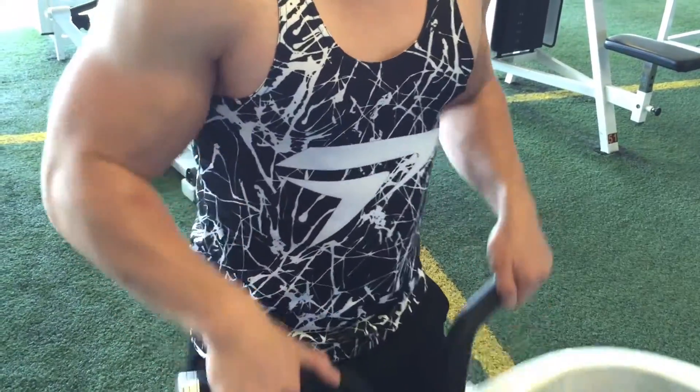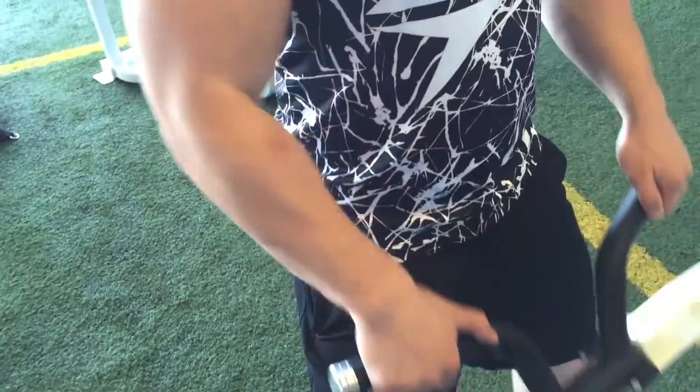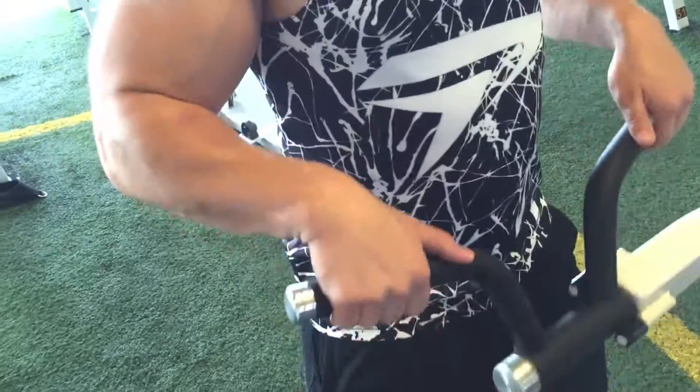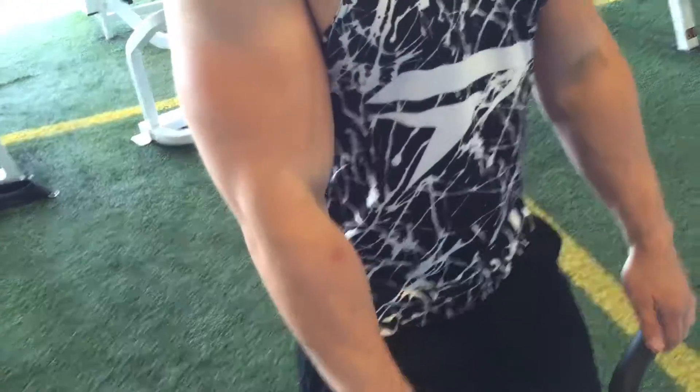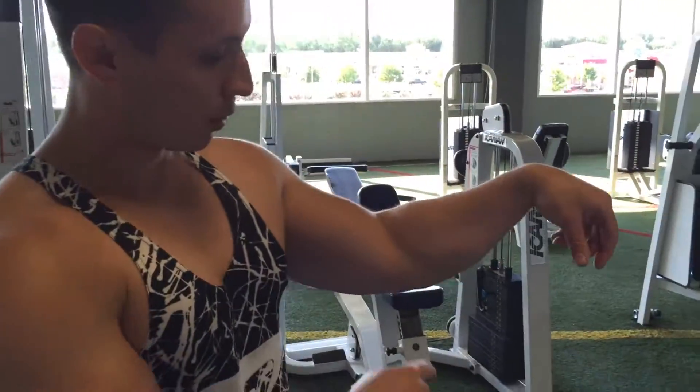You just keep doing this until failure — use as much weight as you can where you're failing between 12 to 15 reps. I used to try to bang out like 20 to 24. That's one way you can work out the bottom part of your forearm.